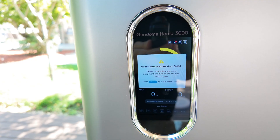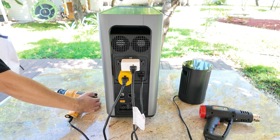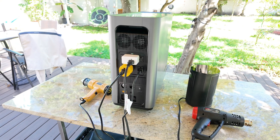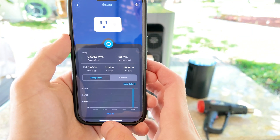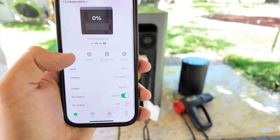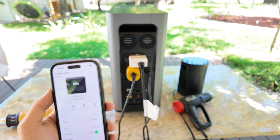When that happens, the screen displays an overload warning, and all you have to do is press the power button again to reset it. At this point the battery was at around 42%. I set the heater and both heat guns to draw roughly 3000 watts — the unit's rated continuous power — and let it run until the battery hit zero. In total, it ran for about 25 minutes straight. During that time, I was monitoring the output to see if there were any drops or inconsistencies, and it stayed rock solid at around 118 volts the whole way. The unit didn't shut off or glitch; it just kept running smoothly until it fully drained. I let it go all the way down to zero to see how it behaved, but normally I'd recommend setting a bottom limit in the app — something like 5% — just to keep a bit of reserve power and protect the battery for long term use.